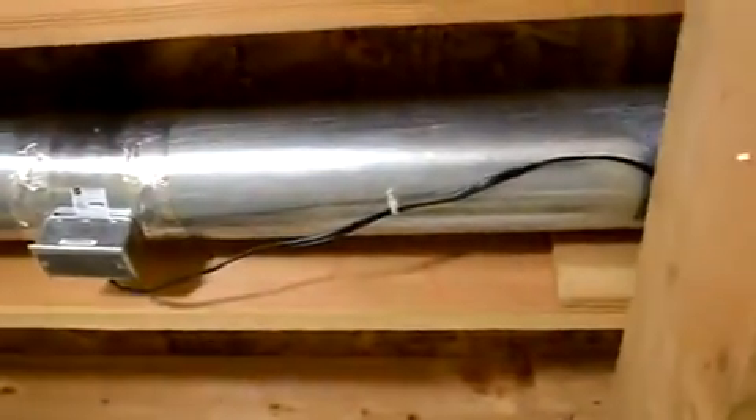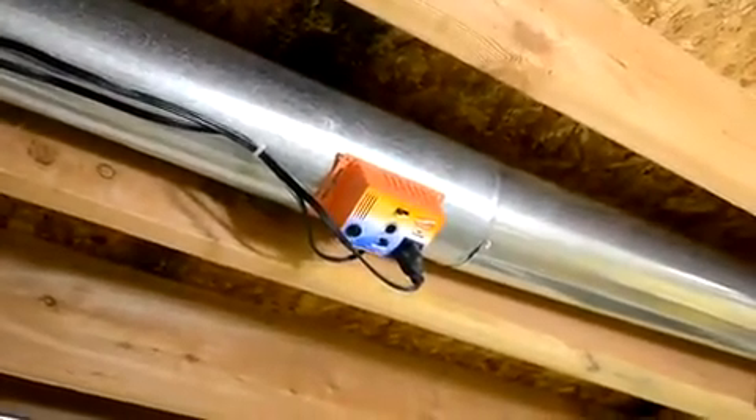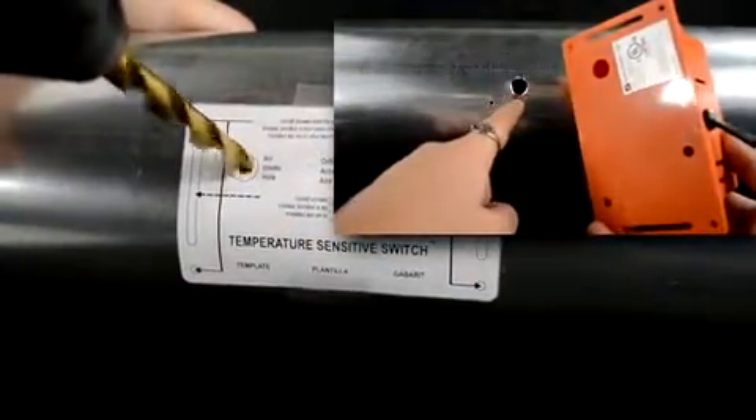Locate the position between the inline duct fan and the register where you wish to mount the duckstat. Mount between 1 and 10 feet downstream from the inline duct fan. Tape the supplied template to the air duct to mark the mounting holes to be drilled. Drill a hole in the air duct for the air intake hole shown on the template.